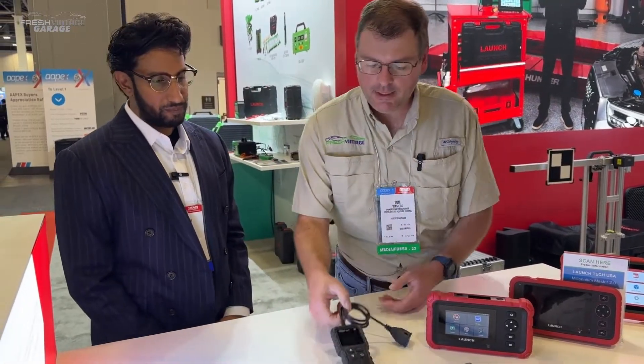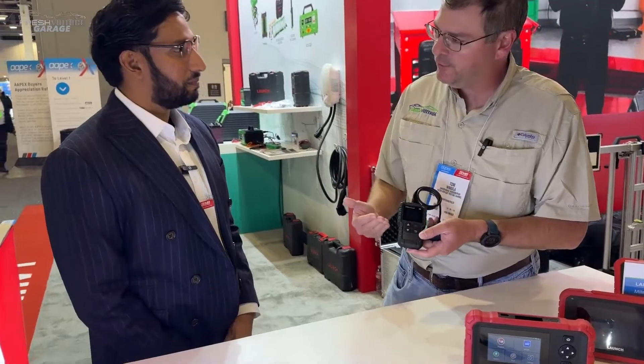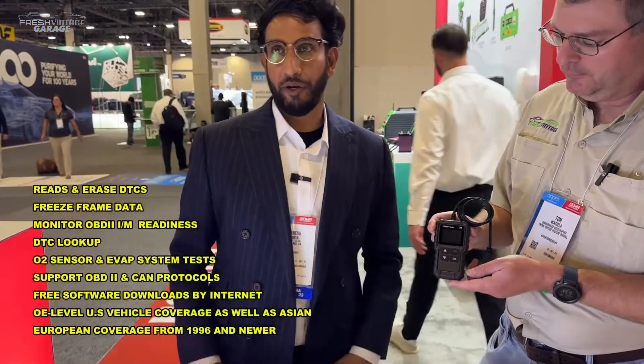We're looking at some scan tools here that may be for a DIYer, a heavy DIYer, or a shop owner considering something a bit further up the scale. We're going to start with the Millennium here and talk about some of the features on this specific model that makes it a great choice for that DIYer.